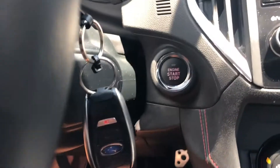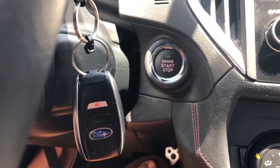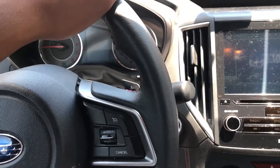To turn the car off, I do the same thing: I have my foot on the brake and then I press the button to stop the car, and the engine just stopped.